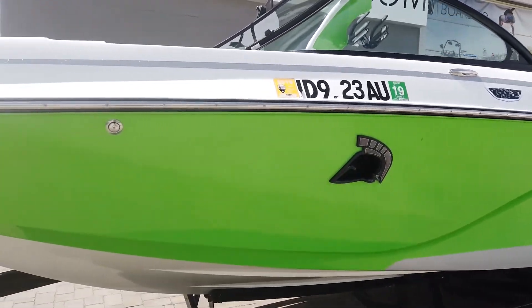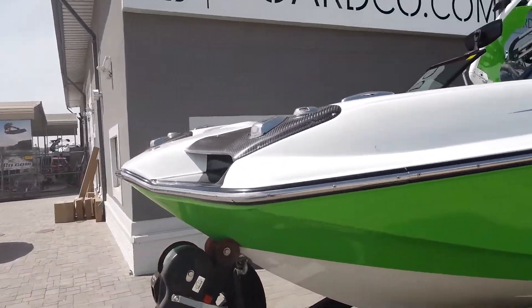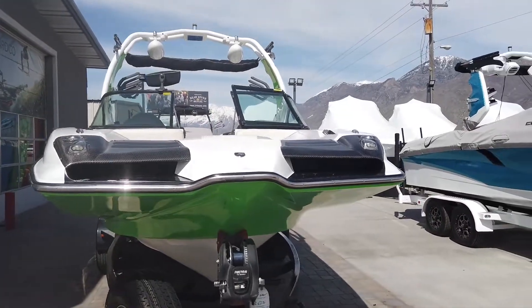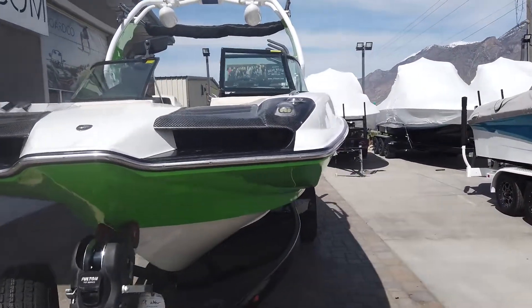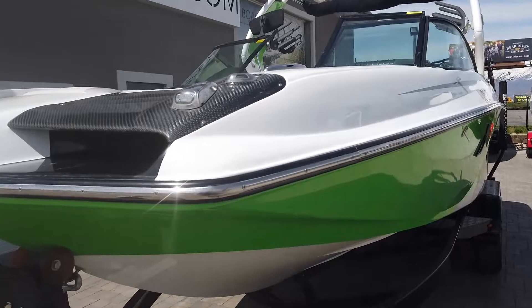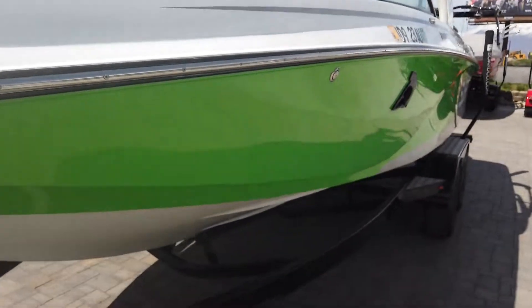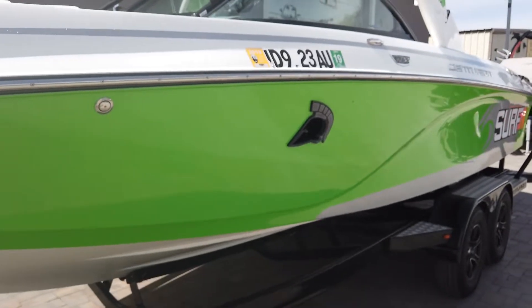A few things I wanted to point out on this boat: this is the FS series, meaning it's got the big pickle fork shape bow design, so lots of space in the bow with really cool accent lines, docking lights here on the front of the boat, and carbon fiber vent covers for the airflow vents that go back to the engine.